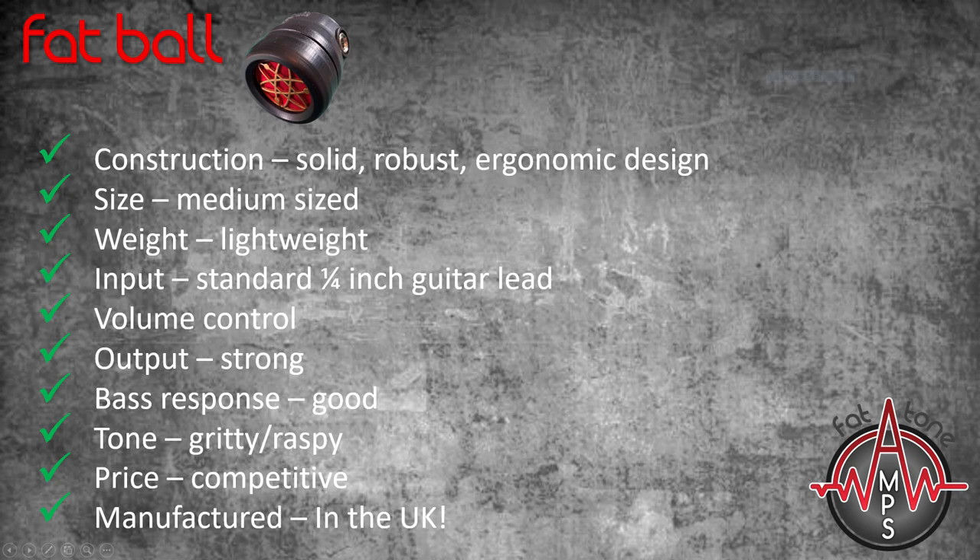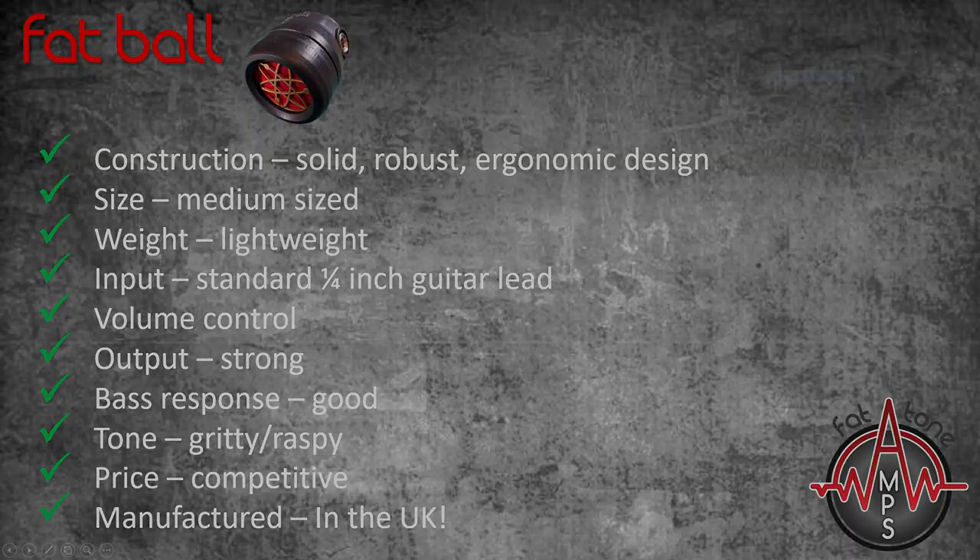Overall, I would recommend the Fatball as a good choice for any level of player, but especially those newer to amplified harp. Finally, the Fatball is made here in the UK, and the owner of Fattone Amps, Dave Walker — a harp player himself — is always at the end of the phone if you need to talk to him about the mic or your specific needs.